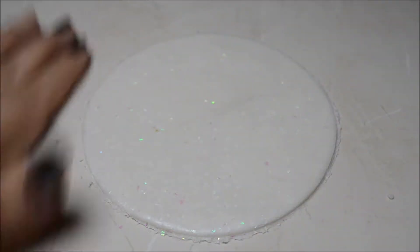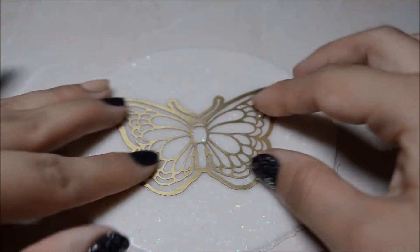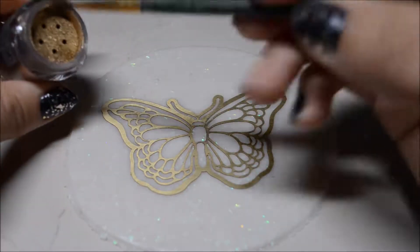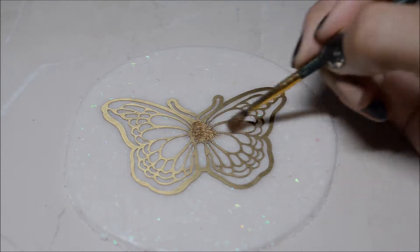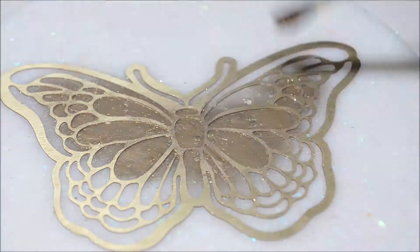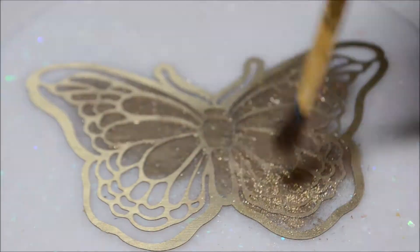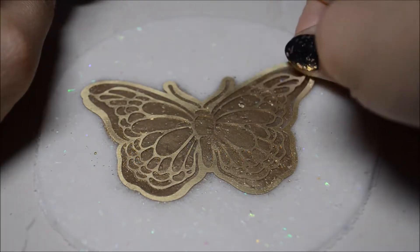Then this is the optional part — you could take your stencil and any mica powders and go ahead and put it all around like so. I personally think it looks really cool, so if you have some powders you should definitely try something like this.